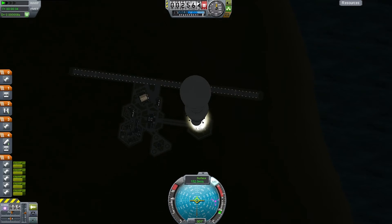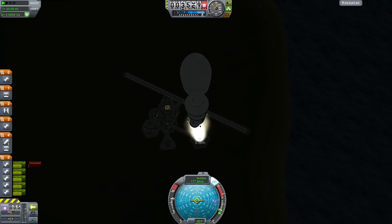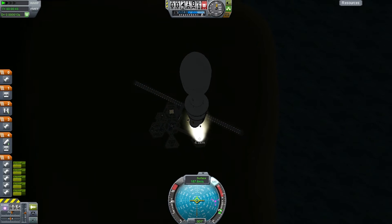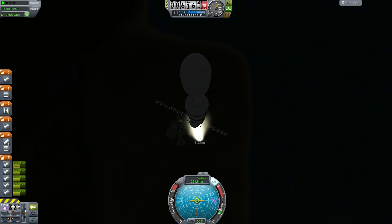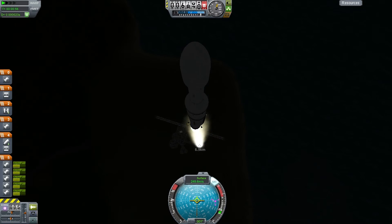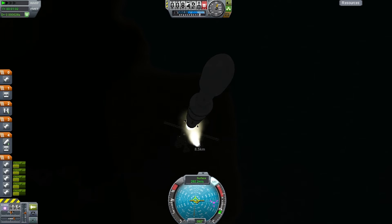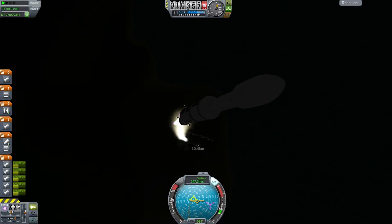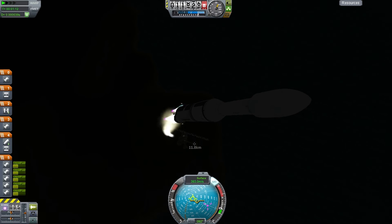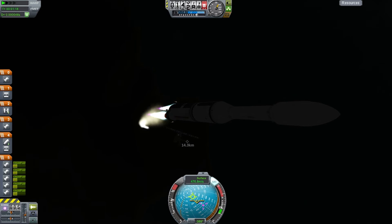Now it's starting to overheat a little bit and I really want to avoid that. What happens is if it overheats too much the boosters catch on fire — and it doesn't matter if you cut the engine entirely, they'll keep overheating and explode. So I'm pitching over now because I don't want to get into orbit, I just want to punch straight out of the Kerbin system. I'm banking over quite early, and the extra speed this vehicle has means starting the bank too low would be quite wasteful on fuel.